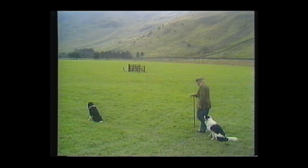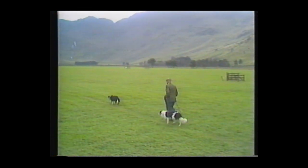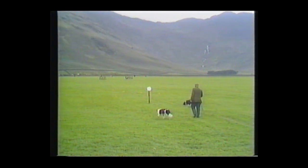And now the brace first for Scotland — the venerable shepherd John Gilchrist with his dogs Bob and Roy. Bob, the three-year-old black and white collie on the left, and Roy, six years old, on the right.